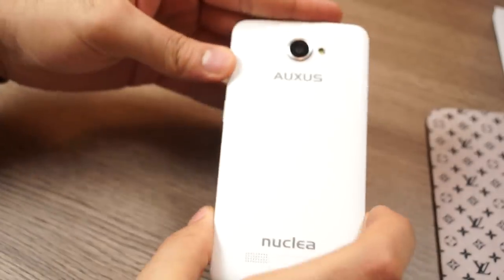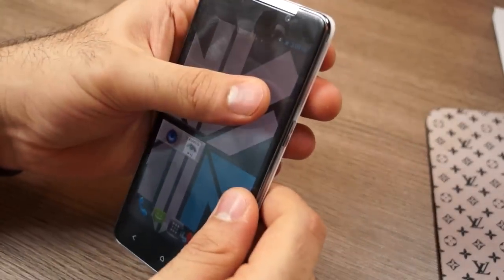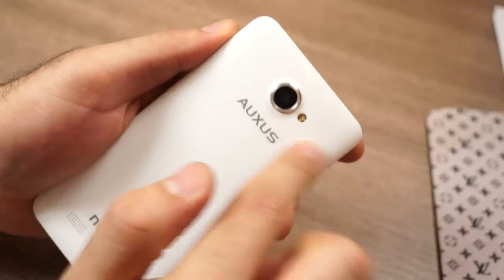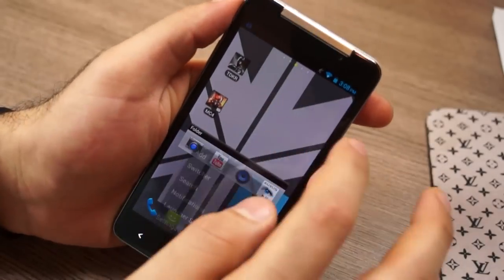While using the device we noticed it heats up around the camera area at the back. It gets slightly warm with regular use, and really warm during gaming — not hot per se, but warm enough to be uncomfortable to hold, especially in landscape mode.